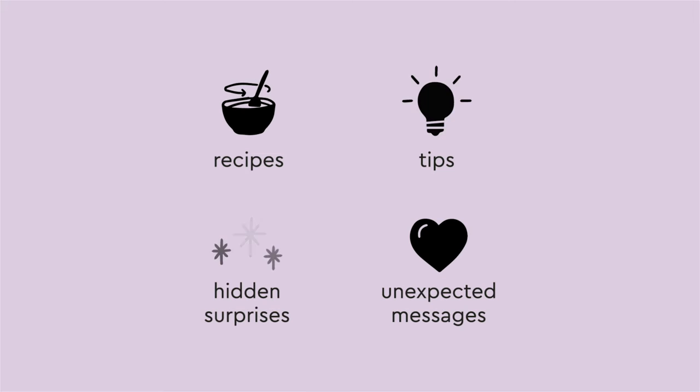It's a perfect opportunity that could be used for recipes, tips, hidden surprises and messages to inject some of the brand and product personality.